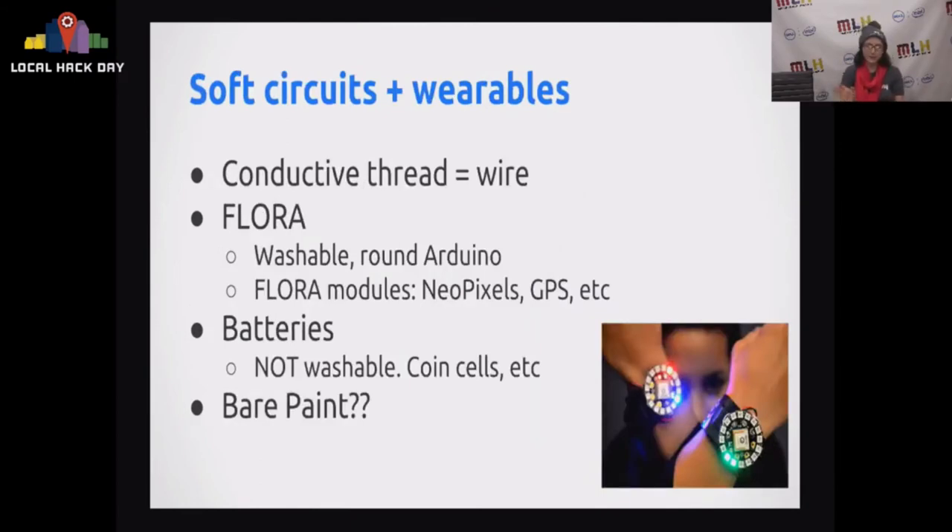Soft circuits and wearables are a thing, and they're really fun. If you want to do something like this, you need slightly different materials: conductive thread and the round washable versions of Arduino. Batteries are not washable, so make sure you can remove them if you intend to actually use the garment. There's also bare conductive paint, which lets you integrate electronics in unconventional ways. For instance, I'm building a wooden jigsaw puzzle where the circuitry is all painted and it lights up when you finish it. You can do strange interfaces if you think outside of normal hardware conventions.